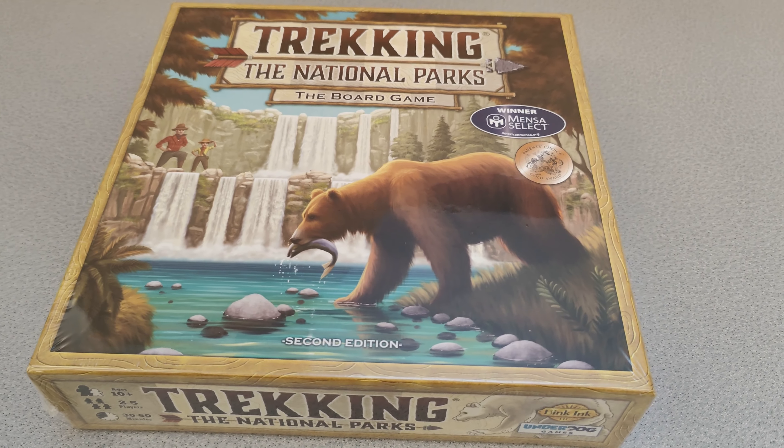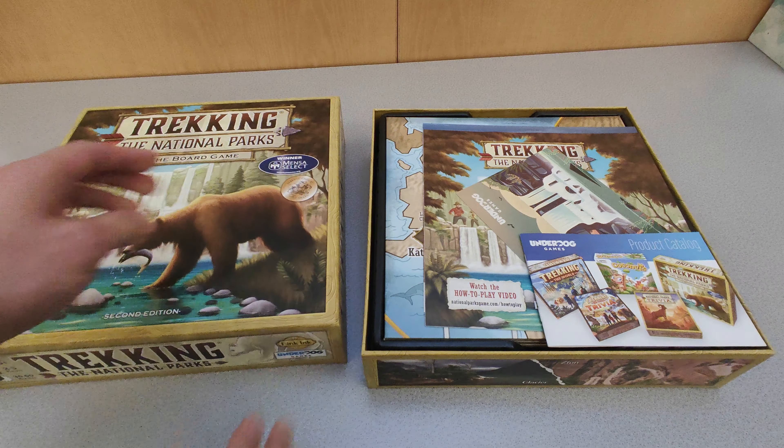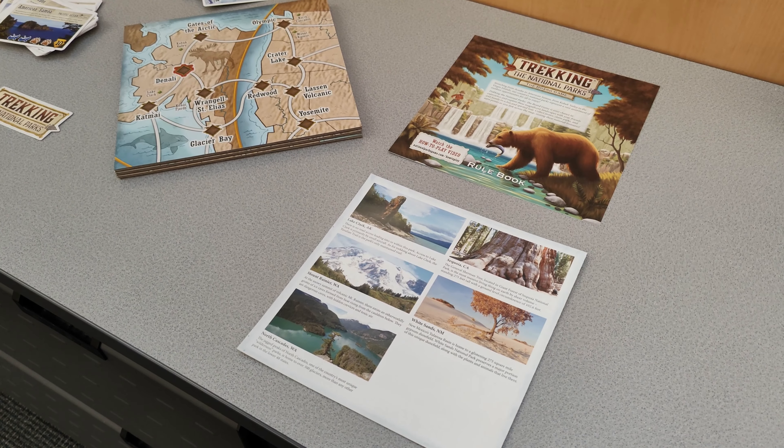Let's take a look at the Trekking the National Parks board game, second edition. It's a great family game for ages 10 and up. It comes well packaged in a well-made box with compartments that keep everything organized.